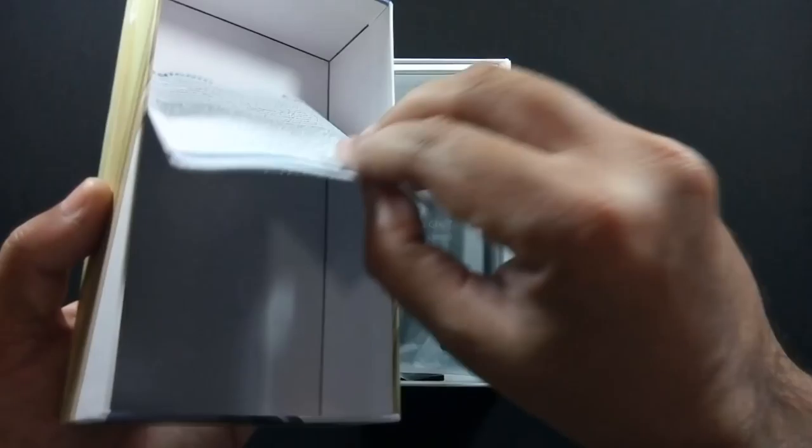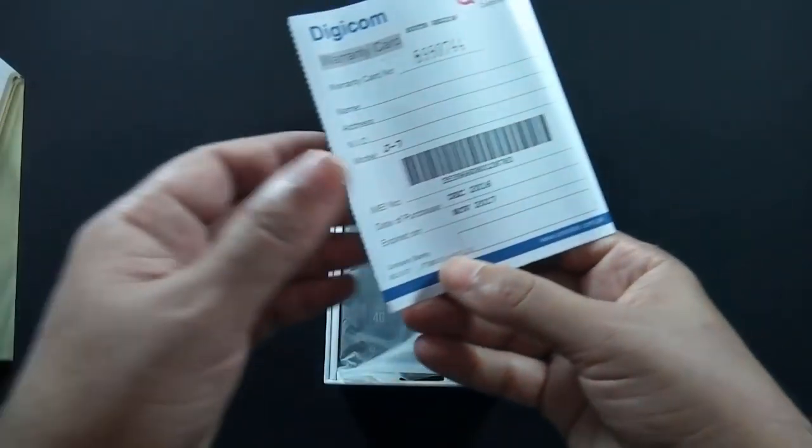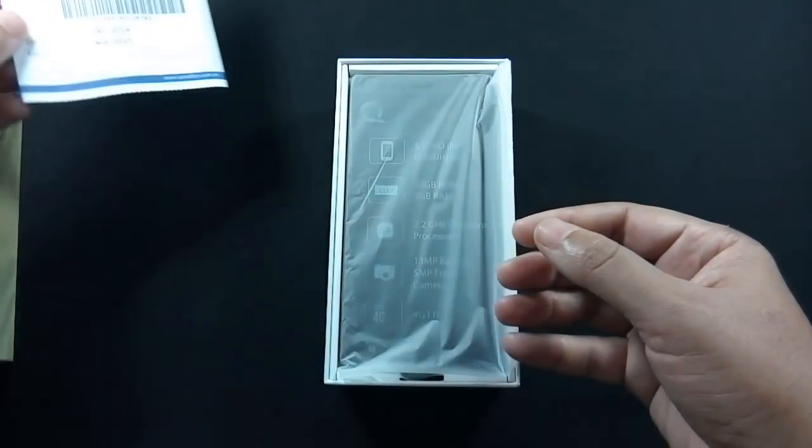I have already made an unboxing video of QMobile Noise J7 and I recommend you to watch that video as well.